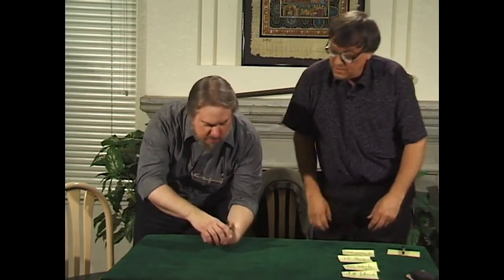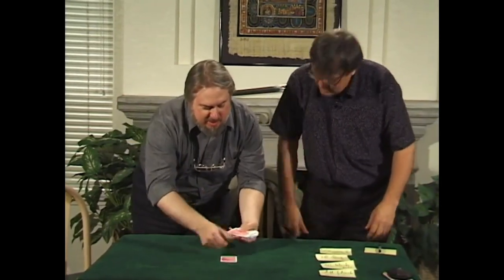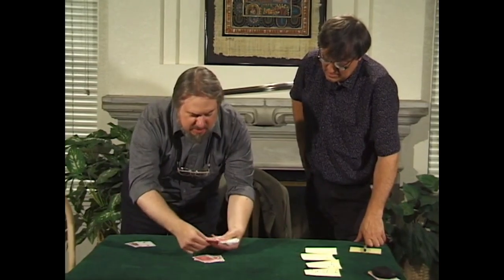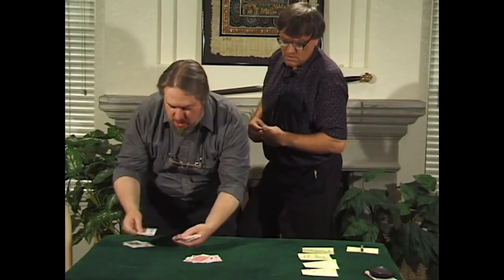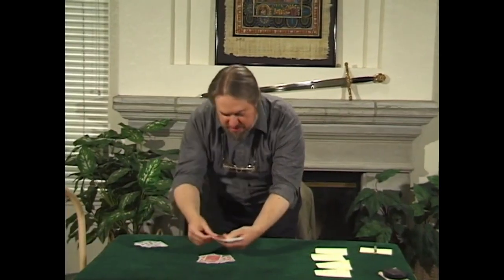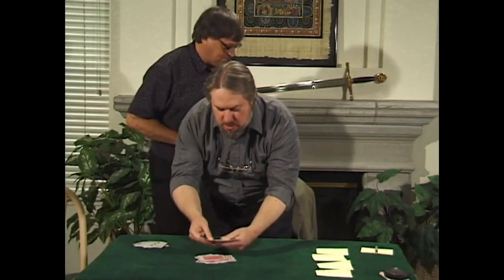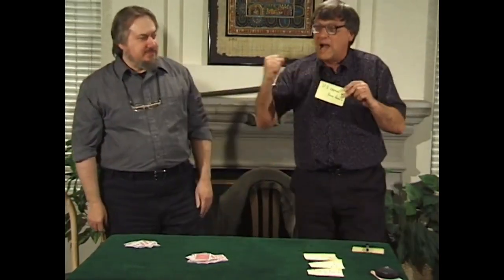You don't need to correct them. Just deal from that position. 1, 2, 3, 4, 5, 6, 7, 8, 9, 10, 11, 12, 13, 14, 15, 16, 17, 18, 19, 20, 21, 22, 23. Yes. 23 cards face up.